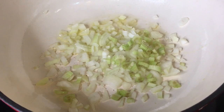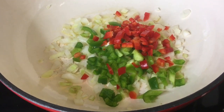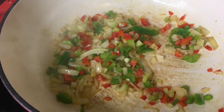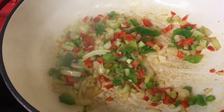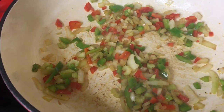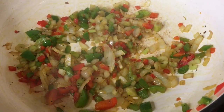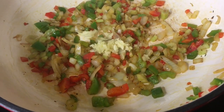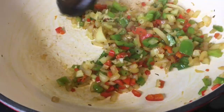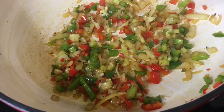I'm going to go ahead and sauté the vegetables. I have onions, celery, some green bell peppers, and some red bell peppers. I'm going to add some salt, because the salt helps the onions cook faster. I'm also going to add a little pepper, and then I'll add the thyme. I'm going to let this sauté for about 4 minutes. After 4 minutes, I'm going to go ahead and add the garlic, and we'll let this continue to sauté for about a minute longer, let that garlic become fragrant, and then we'll set it aside to cool before adding it to the meat mixture.